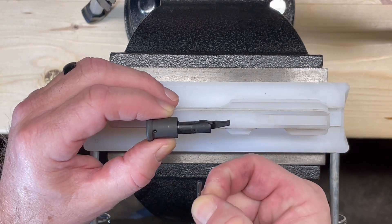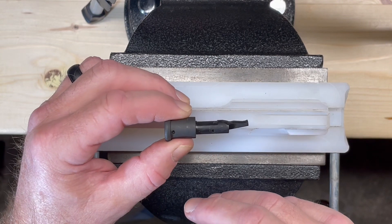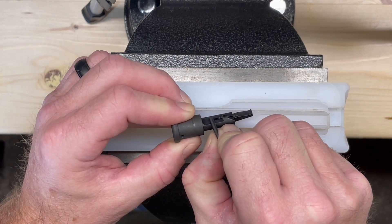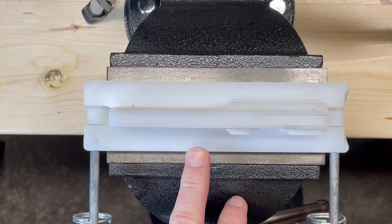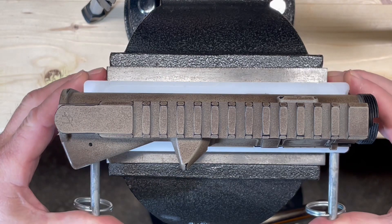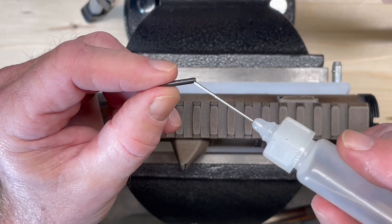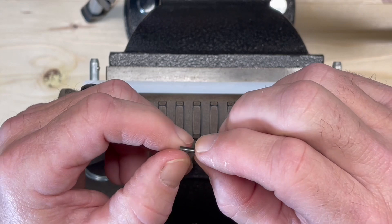When we put this retainer pin in, since the forward assist is going to be under spring tension, we'll need to depress it to make sure that this pin is going to go in — it's going to drive in through this section of the forward assist to retain it. I'm going to take my retaining pin and put some oil on it just to make the insertion a little easier.